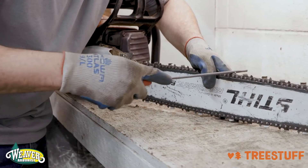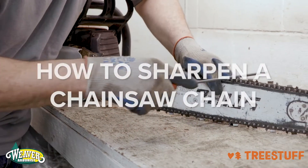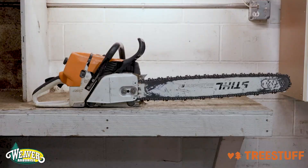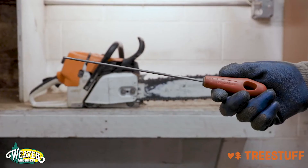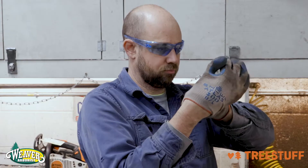Hi, this is Enrique with Russell Tree Experts, an arborist community expert, and this is How to Sharpen a Chainsaw Chain. You will need a chainsaw, a chainsaw file, and a flat file. For PPE, please wear safety glasses and gloves.